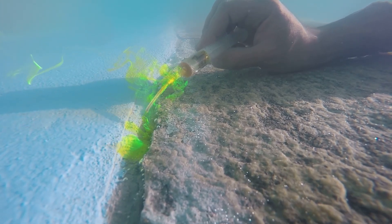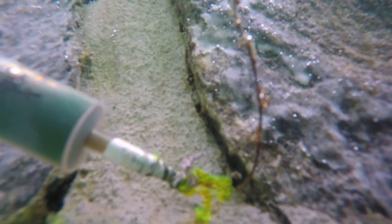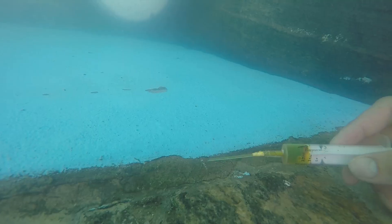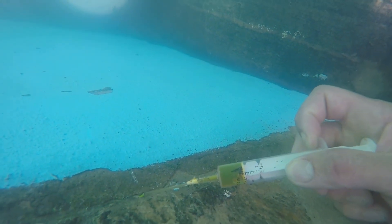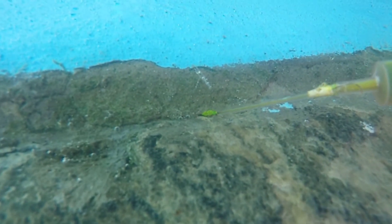But with the help of the ultrasound device and the dye test, you can pinpoint the exact location of the leak. Now if you're wondering how I'm going to check the rest of the pool when I don't have access to the wall — now it's time to get wet.